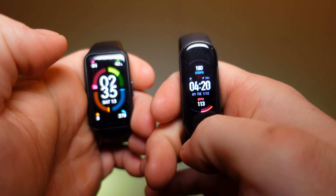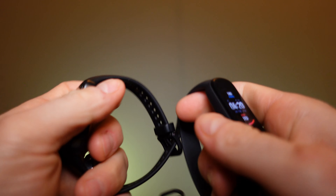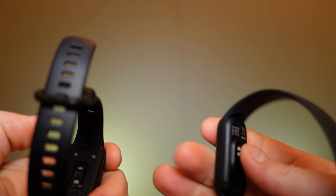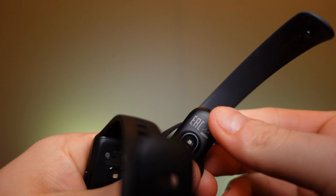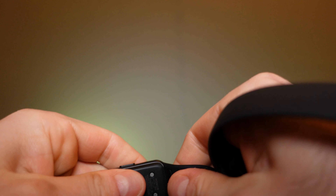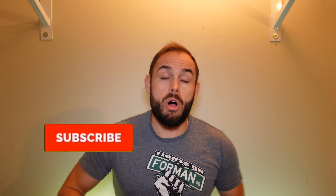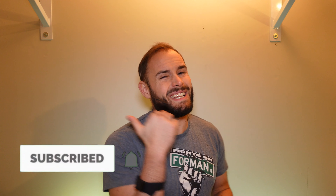For notifications you'll be swiping right or left on the Honor Band as well. Both bands also have music integration. They both have very good screens with magnetic charging on the back, and both straps are replaceable — the Mi Band being a little bit easier to swap out and the Honor Band being a little more fidgety to remove. If you enjoy this content, a subscription and a like will go a long way to help with the YouTube algorithm.